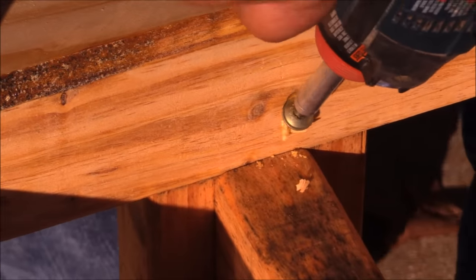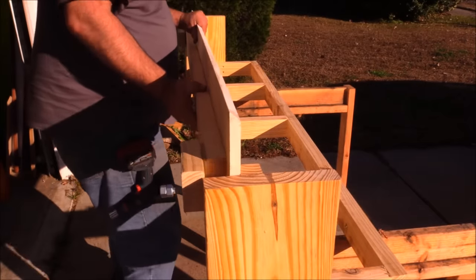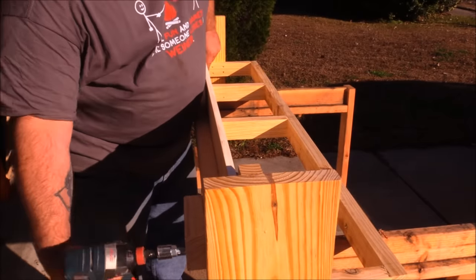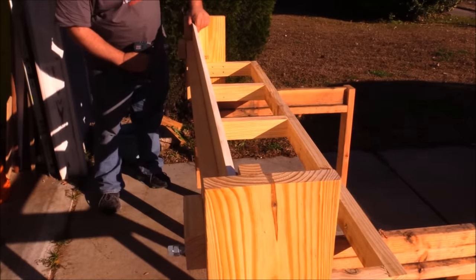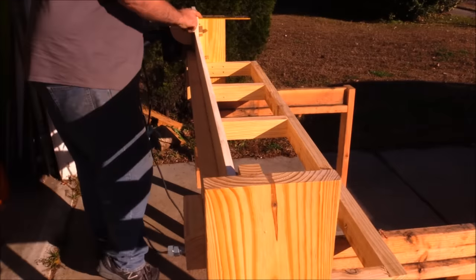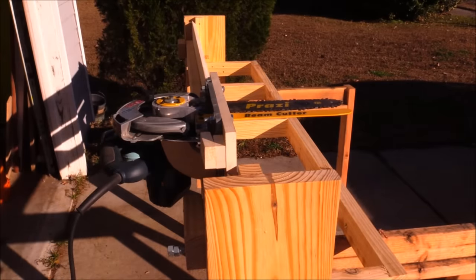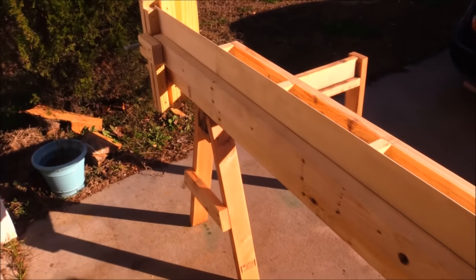Then all I had to do was set it up. I used my 3-legged sawhorses, slid the guide into place, and tightened the bolts down to lock it in. I also added 2 inch increment measurements on the backside so I didn't have to measure each time — I could just move it to my lines to make the cut.